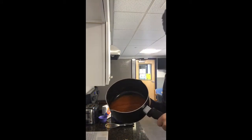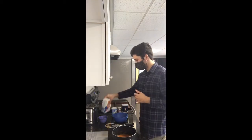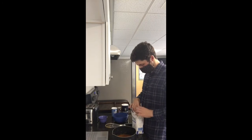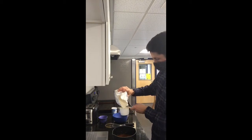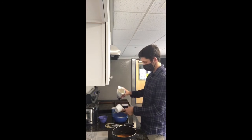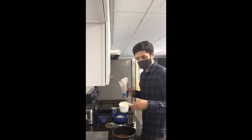Now that we've mixed our wet ingredients, I'm going to move on to the dry ingredients. We're going to get our flour out and use two cups of flour. I'm going to take my one cup measuring cup and do it over a different bowl, as the recipe says. One cup of flour — there's one — and now two cups of flour. Perfect.